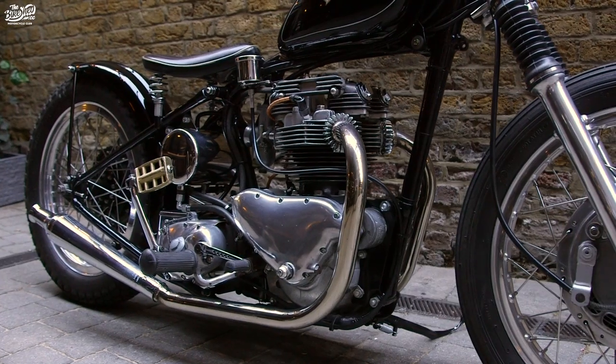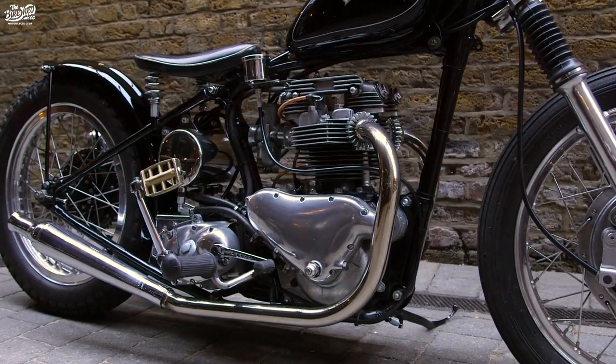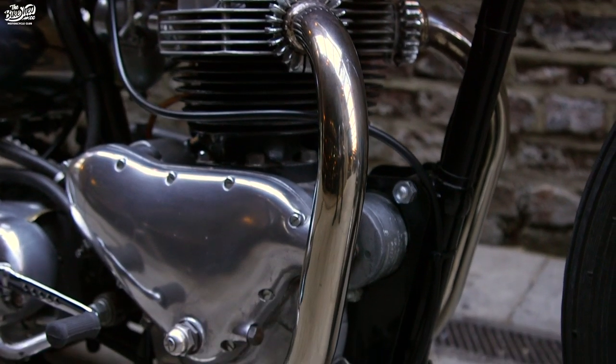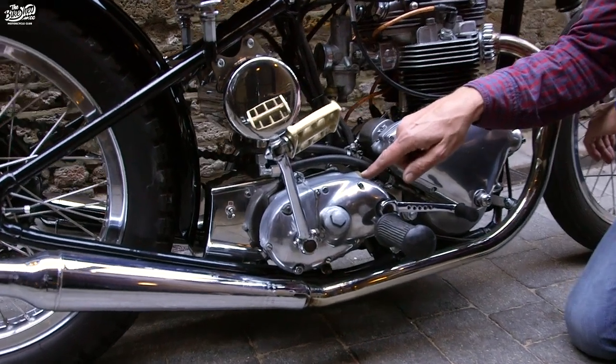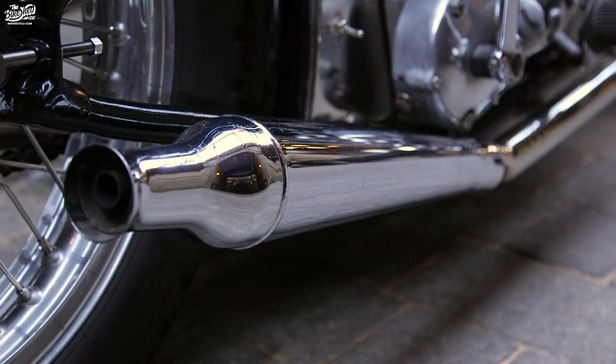The heart of the bike is this T110 Tiger unit. I had some pipes made up that sweep along the line of the bike really nicely, running past the big-bearing bottom end and this pre-unit gearbox to these period-piece cocktail shakers.